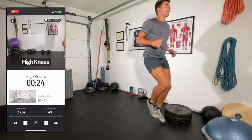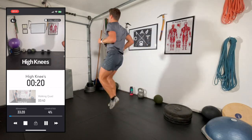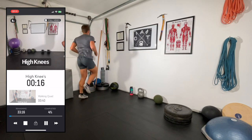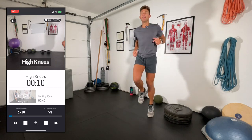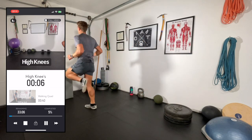This workout isn't necessarily more difficult than Groomer Glutes, but some of you might find it challenges your balance quite a bit more because there are a lot of single-leg exercises — in fact, all of them. We're focusing on one leg at a time.